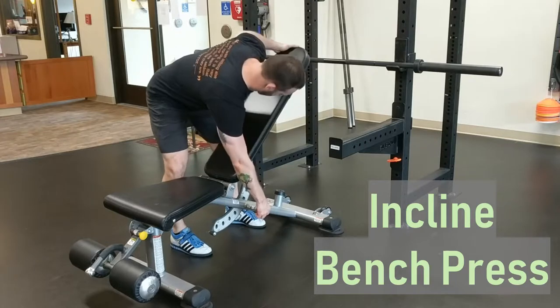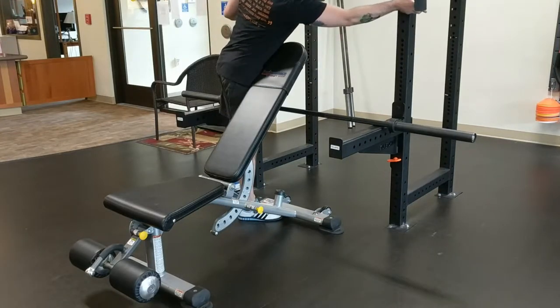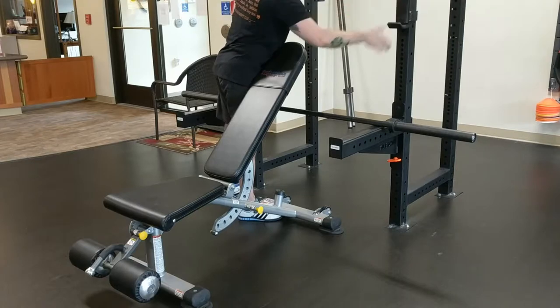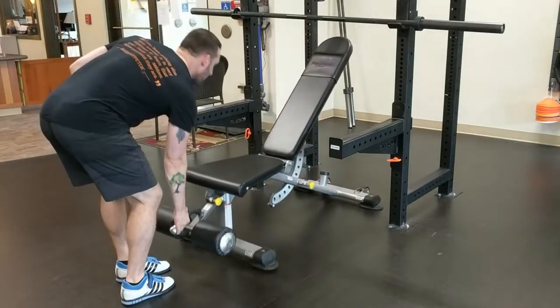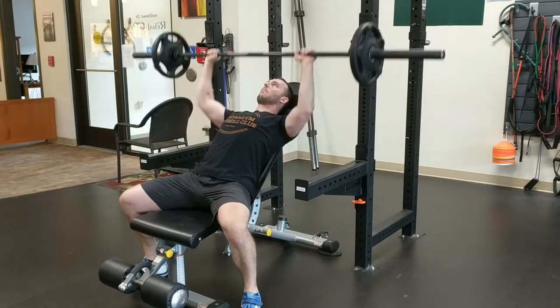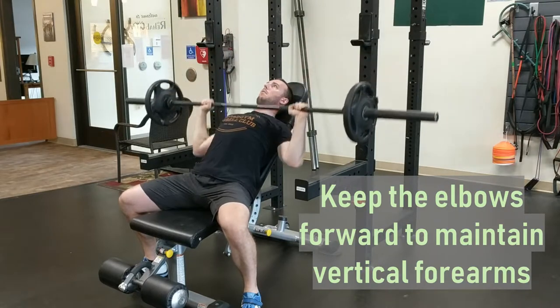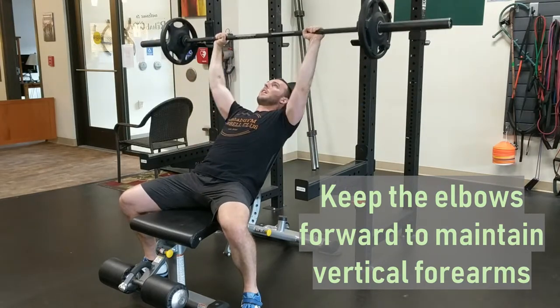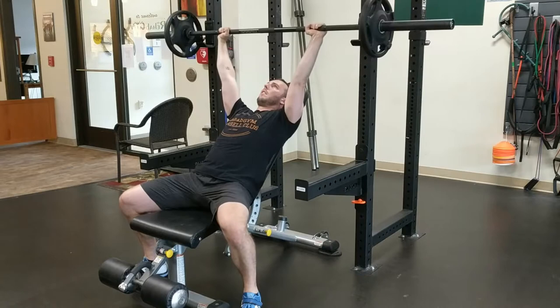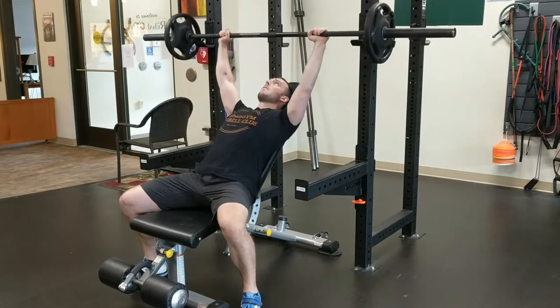Incline bench press. Set up the bench at about a 45-degree angle, with the bar set higher in the rack than usual. From this inclined position, perform the bench press as usual, touching the point on the chest that facilitates the most vertical possible forearms in the bottom position. You should expect to be able to use significantly less weight with this variation than with a standard flat bench press.